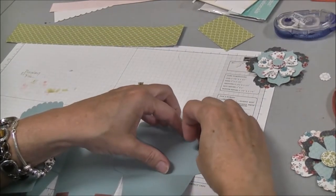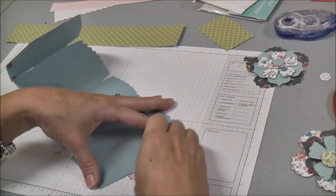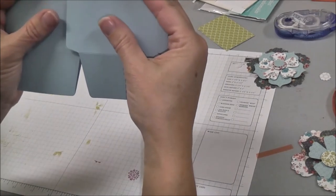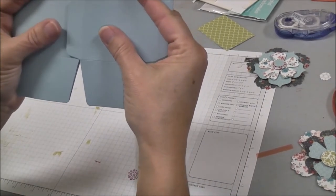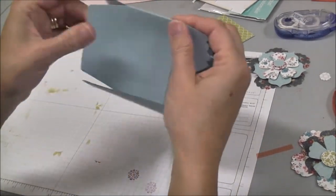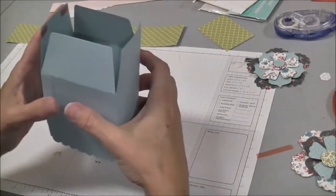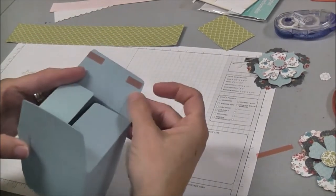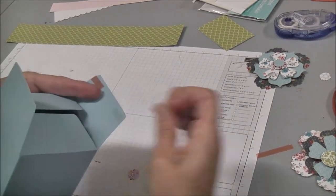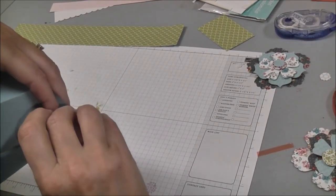I'm going to pull off my sticky tape on this side and then fold it over. You want your corners to just meet so that it'll bend in — you can fold it in — and there's your completed box. On the bottom of the box you're going to fold in two flaps, and I've put a little bit of sticky tape on the edges only, because if you put it in the middle the sticky tape is going to stick to whatever you put inside your box.